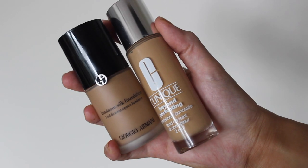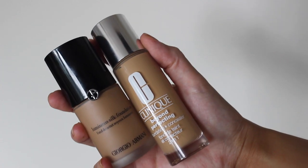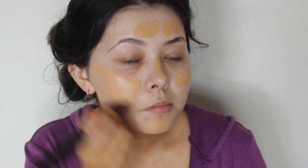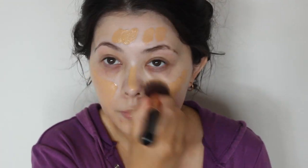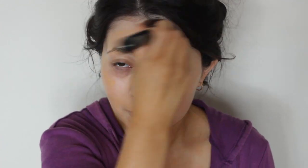For foundation today, I'm going to be mixing the Armani Luminous Silk with the Clinique 3-in-1 Beyond Perfecting Foundation Concealer. I love the Armani foundation for photos. Even just using half a pump or even a quarter of a pump makes your foundation look stunning.